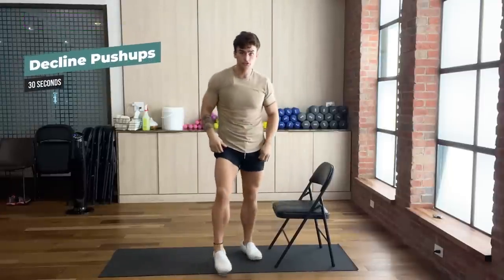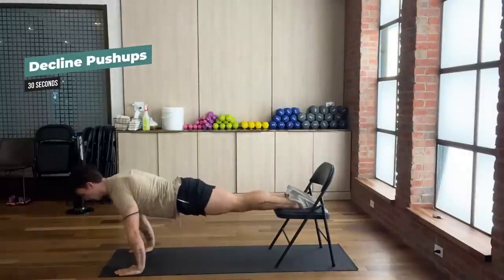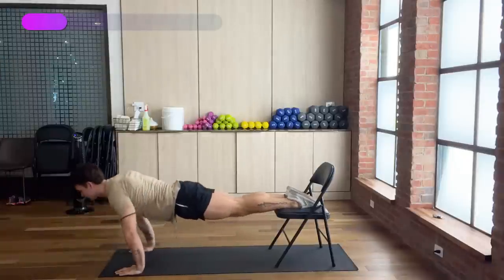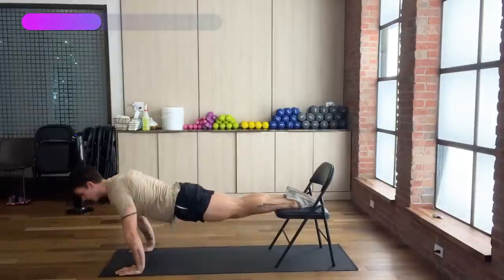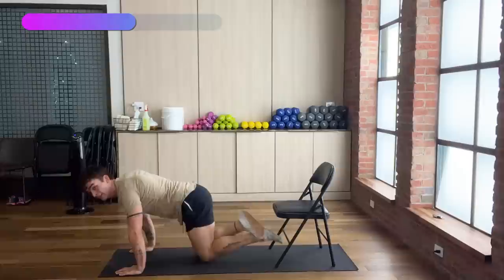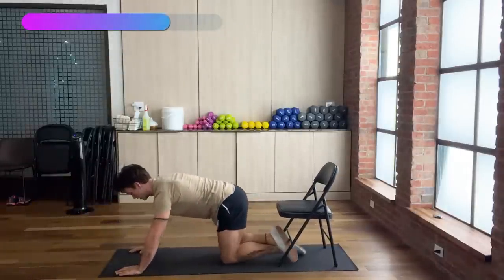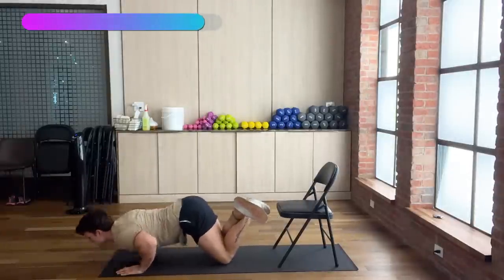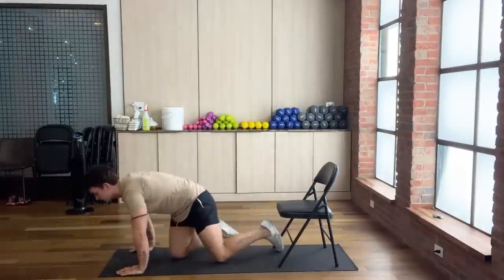Next exercise — we're going straight into decline push-ups. Remember those elbows should be at a 45-degree angle. Go all the way down and all the way up. If this is too difficult, it's totally okay to just go on your knees — there's no shame in it, we've all started from somewhere. Nice job, guys.